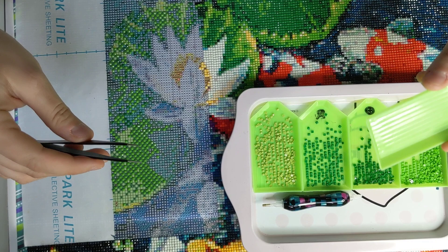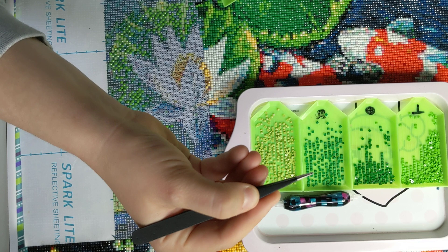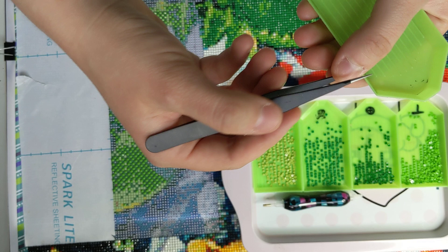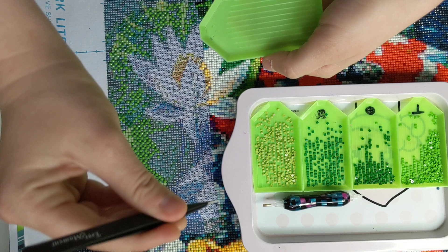I hold the boat like this, and I don't want to hold the tweezers like this, because you can't see what you're doing, and you can't lay it perfectly straight and flat. See how I'm at an angle? You don't want to be at an angle when you're doing this.